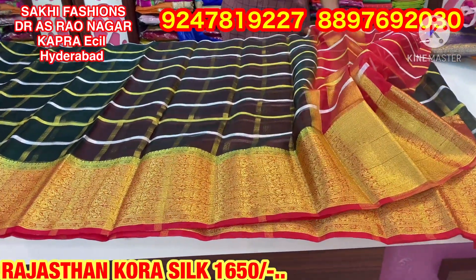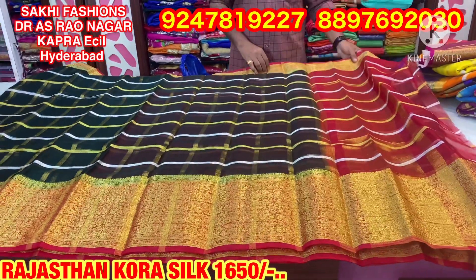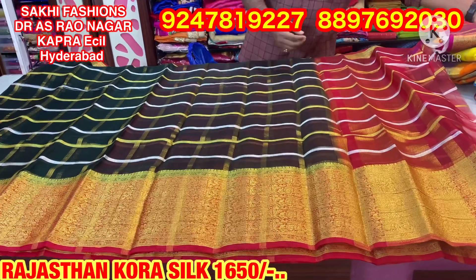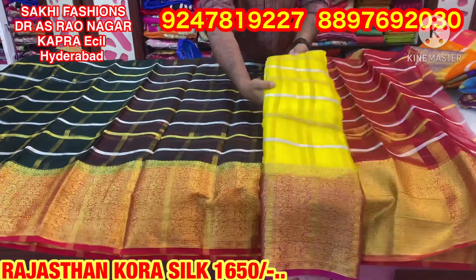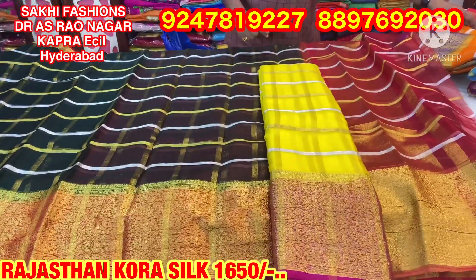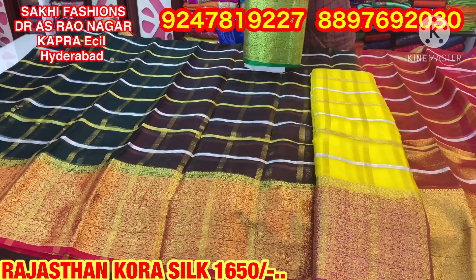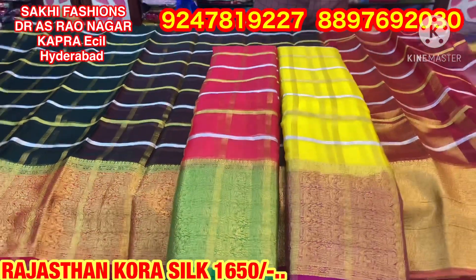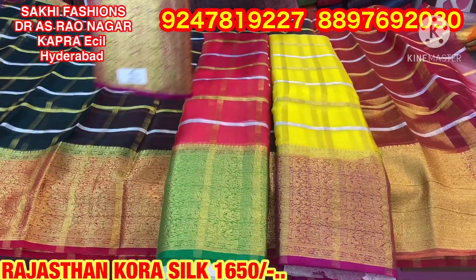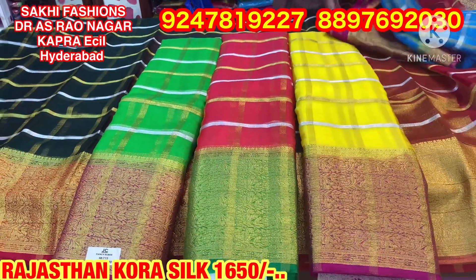I have a very good color combination. I have a very light white fabric. I have a green color combination — a nice parrot green color and a pink color combination. I also have a complete falling material with a rich look.